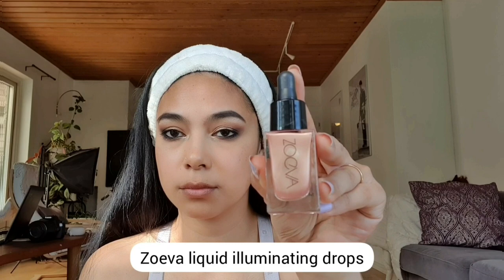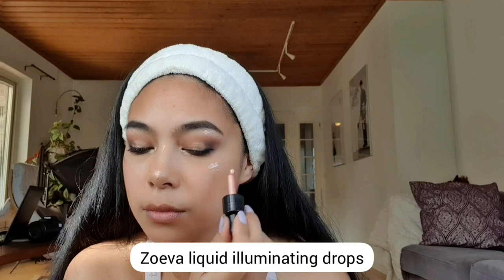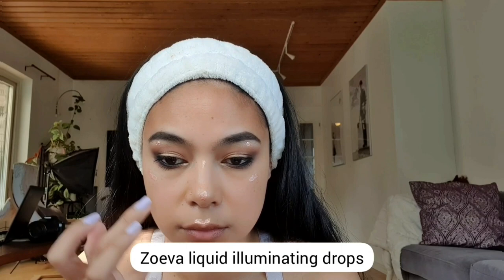I'm using the Zoeva Liquid Illuminating Drops as my highlighter. What this is going to do is enhance the illumination on the parts of your face where the light bounces.